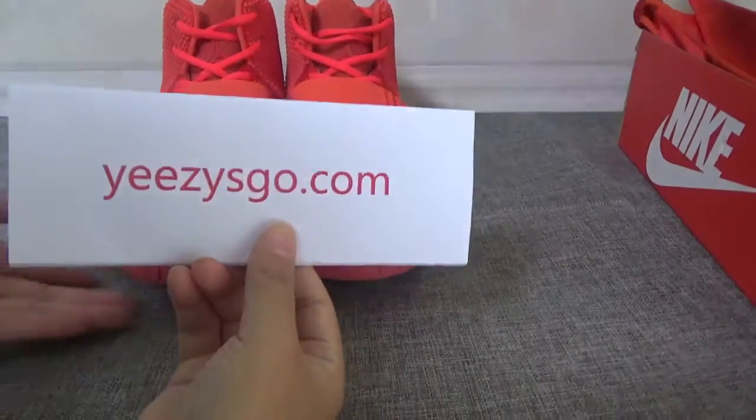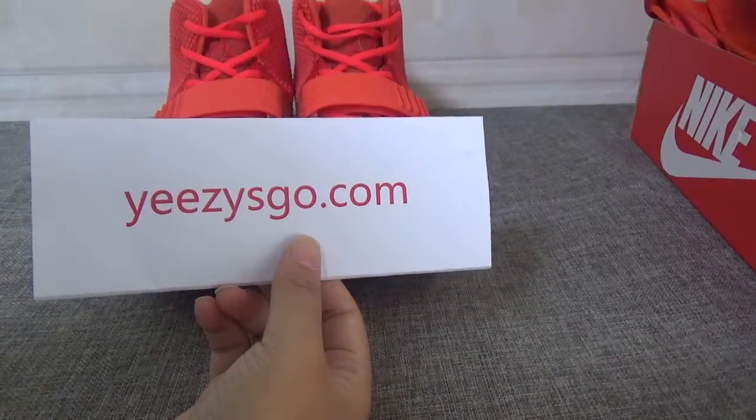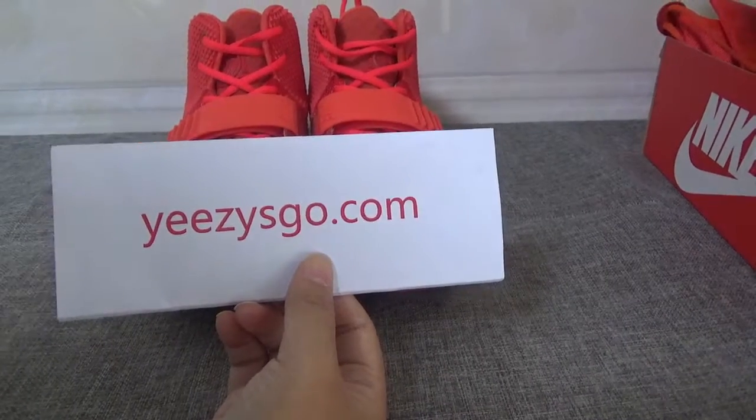If you like these shoes, please check on my site. Thank you for watching — see you next time!